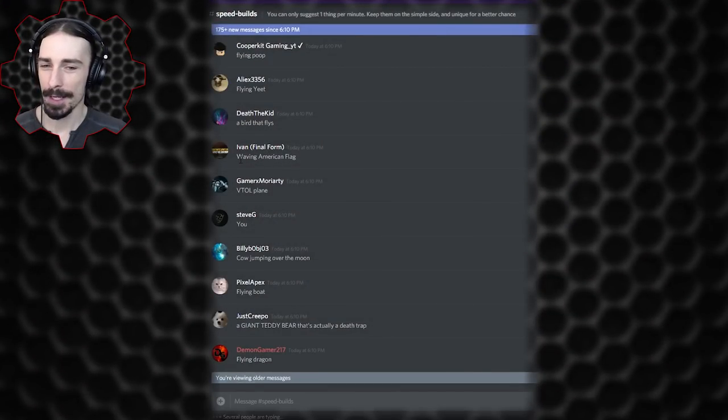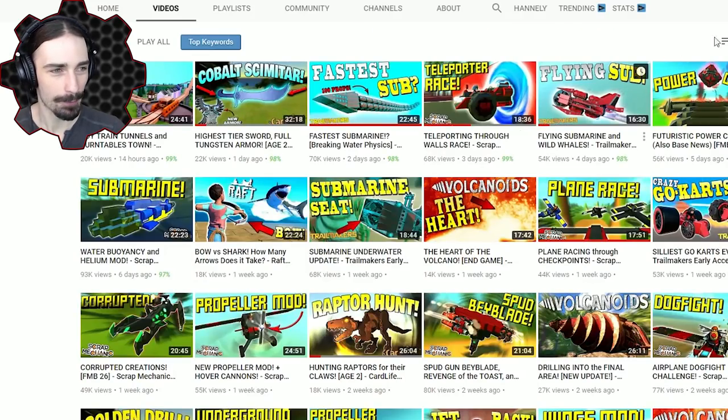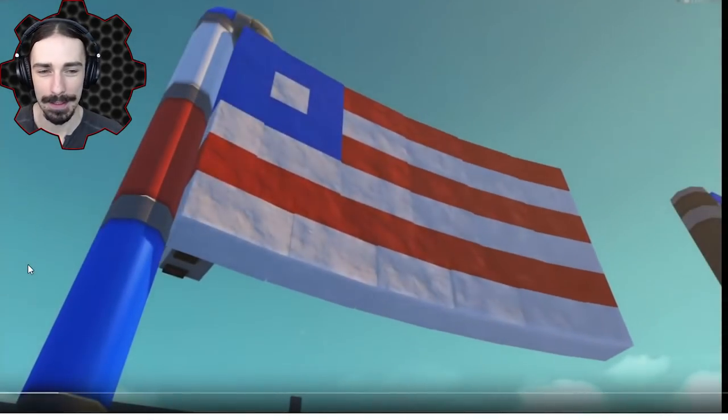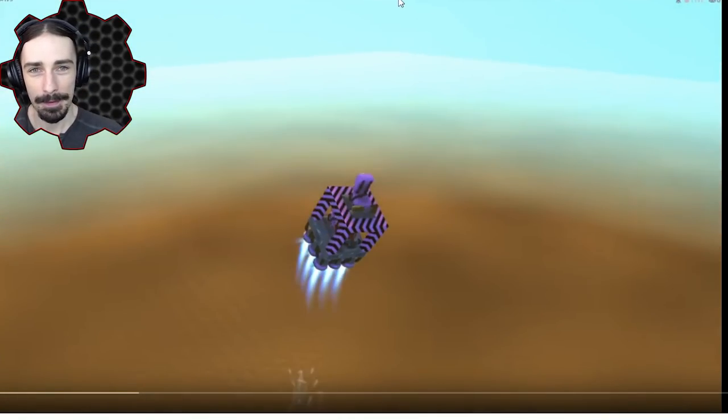Ivan final form asked for a waving American flag. Fun fact: the very first thing on my channel ever was a waving American flag. If I go to oldest videos, you can see my very first upload doesn't even have a custom thumbnail — two years ago. Literally the very first thing anyone has seen on my channel is an American flag.